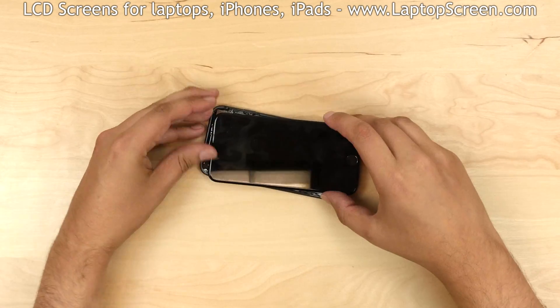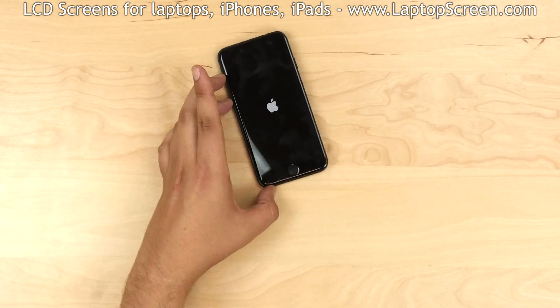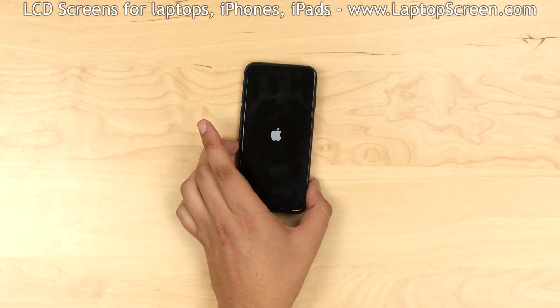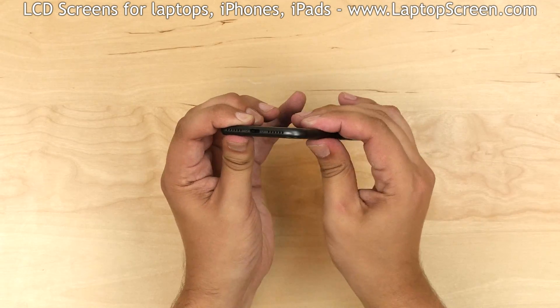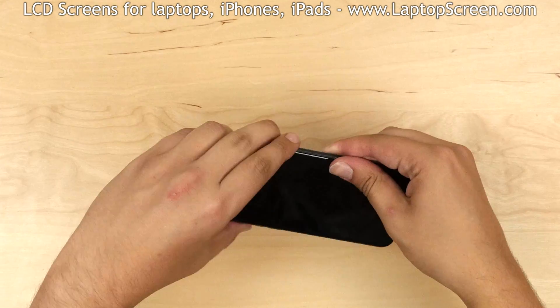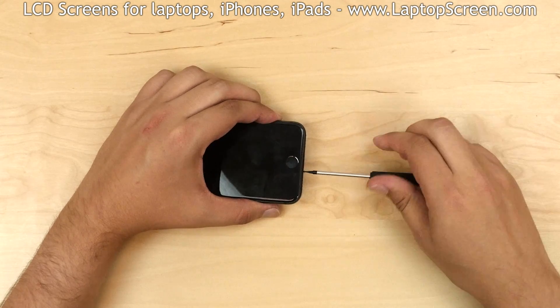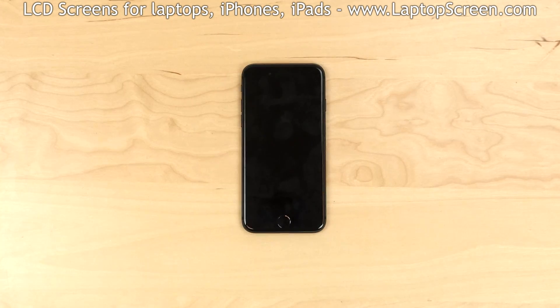Close the iPhone and press the power button. The new screen assembly is working and we can finish the reinstallation process. Turn the phone off. Snap the front assembly into the case by going around the perimeter and pressing on its edges. Replace two pentalobe screws at the bottom. Turn the iPhone on and we're done.